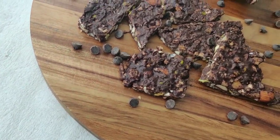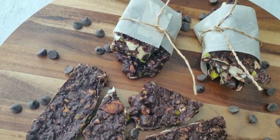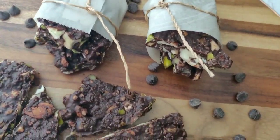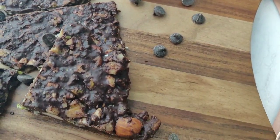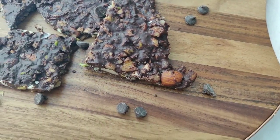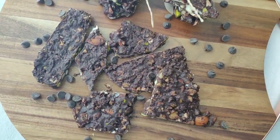Hi guys, welcome to my channel. Today I'm going to show you how to make keto chocolate and nut bark. It is very easy to make and also super delicious. Before getting into the video, if you are new to my channel make sure you subscribe and also hit the notification bell so that you get all the updates whenever I post a new video.